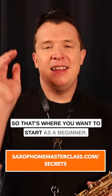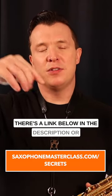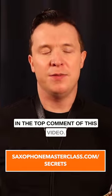That's where you want to start as a beginner. If you want to learn more, check out my free Saxophone Mastery Secrets webinar — there's a link below in the description or in the top comment of this video.